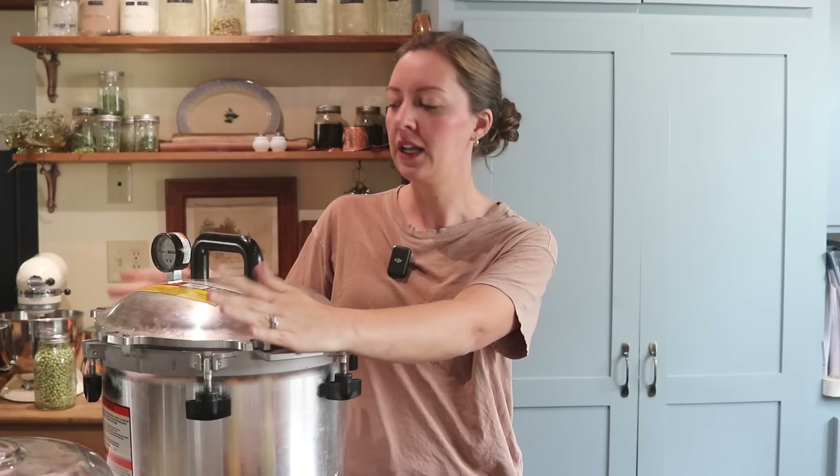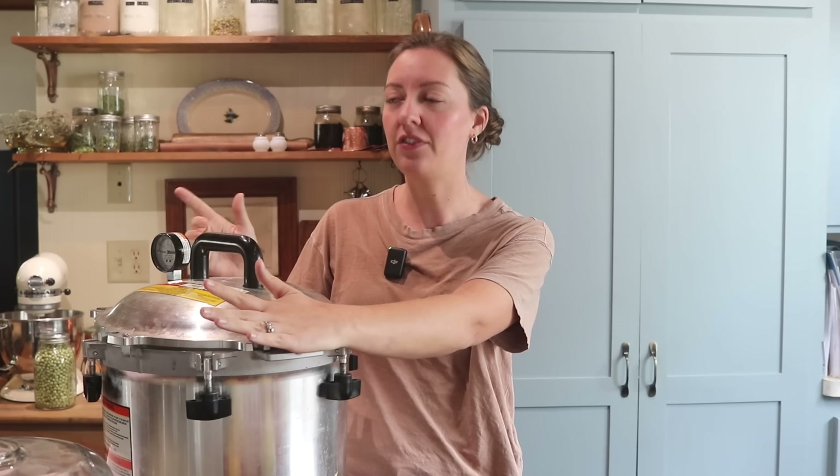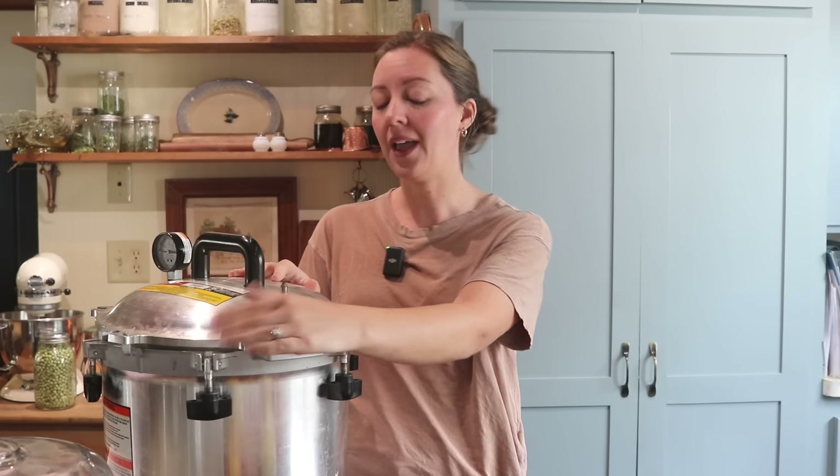We're going to do at least four, maybe five if time allows today. I've been making meal-in-a-jar recipes for probably the last two years and I love having them in the pantry so much. Such a quick and convenient but yet healthy meal that I can give to my family — so much better than getting something from the store ready-made. And they're so easy to put together. I'm going to show you just how easy they are.